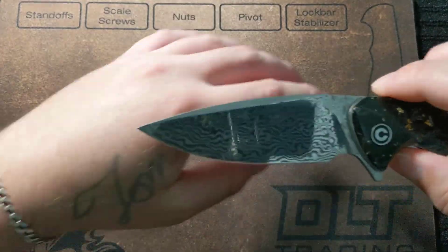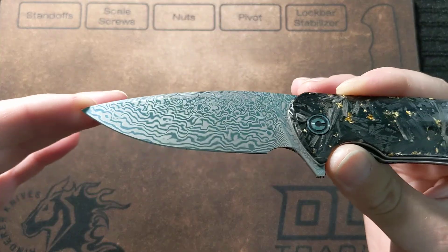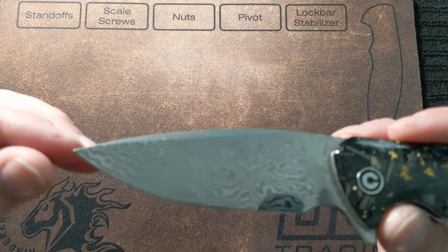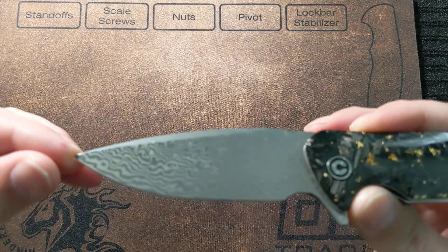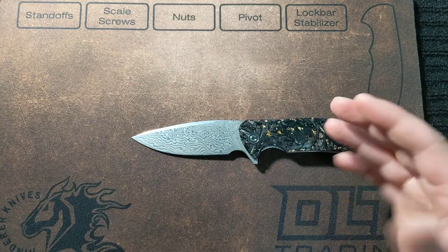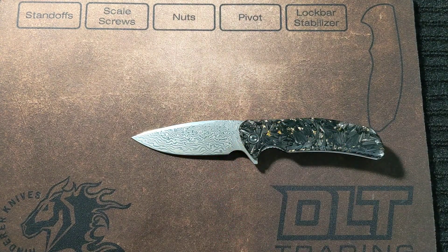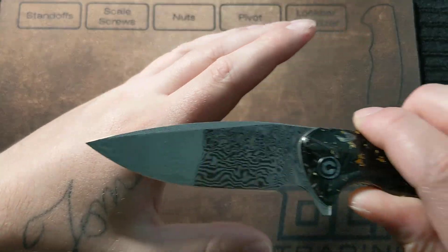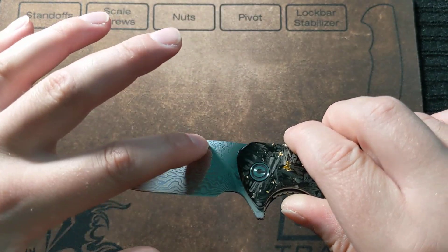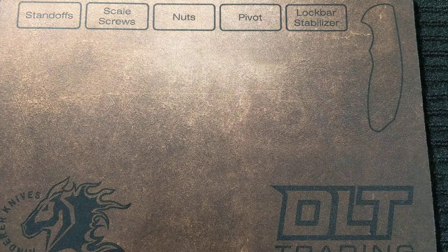The Damascus is Civivi's proprietary Damascus. I know it's 9Cr18MoV with some other steel in there; they tend to keep it under wraps so other companies don't get hold of their nicely done but affordable Damascus. I love the blade shape on here — it kind of swoops down, has a nice wedge up top, comes to a fine point, and it's pretty thin behind the edge.